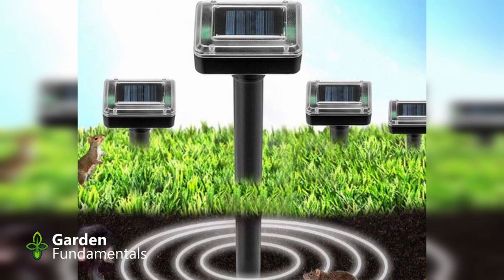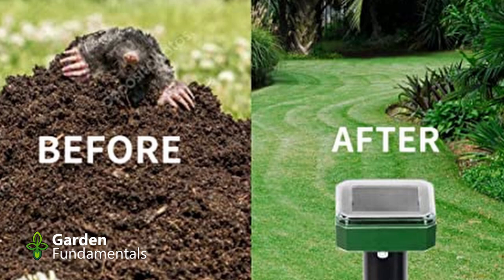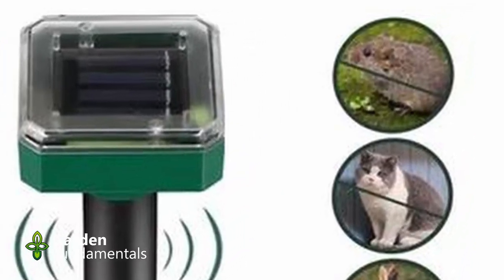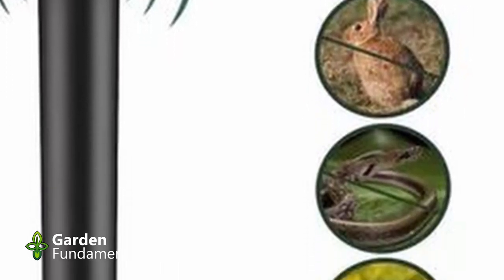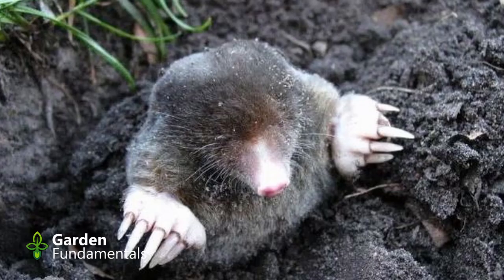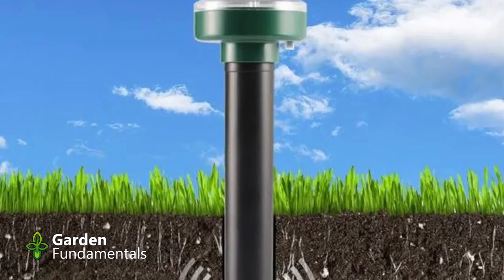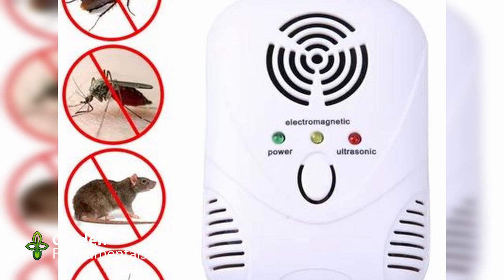Number six: sonic mole chaser. These are devices you stick in the ground that create sonic waves. The claim is that these sonic waves are hated by moles and rodents and they just leave the area. Here's one ad for one of these devices — this one is so good it repels cats, snakes, wild pigs, dogs, rabbits, and rodents. This device supposedly gets rid of almost all the animals in your garden. But they don't work. The science on this is quite clear: sonic devices don't repel any of these animals. There are also sonic devices to repel mosquitoes, and they don't work either.